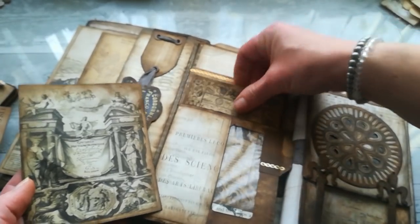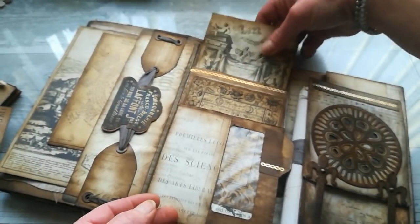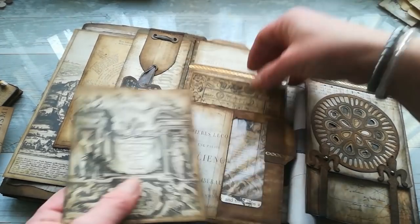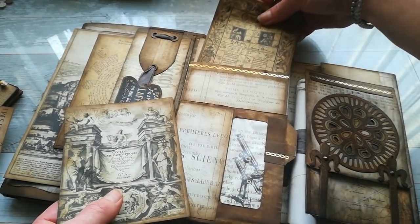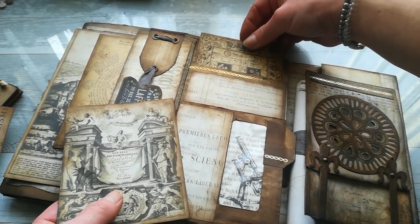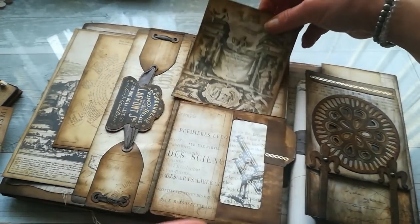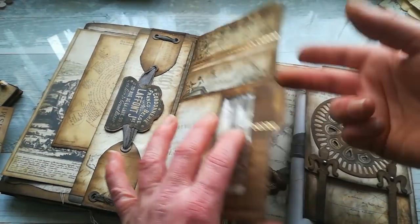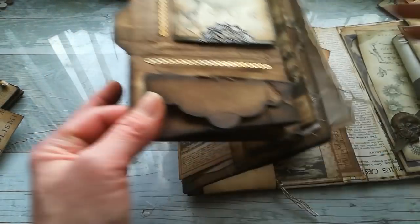So we've got another piece, and here we've got another piece. We've got two pockets here. I have a smaller one on top and a bigger one below. And we can open it this way.